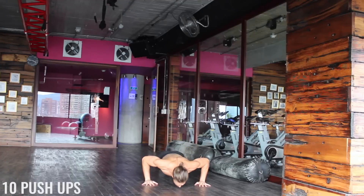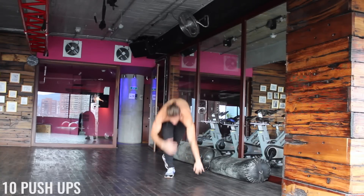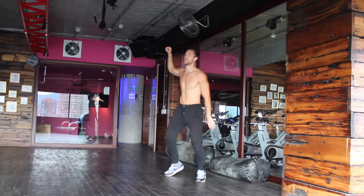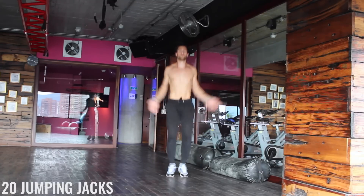Let's grab some push-ups — keep that booty down. Ten quick ones and then we'll go through it all one more time. If you want to dance a little bit, you're more than welcome. I like to move a little bit. Right back into the jumping jacks.